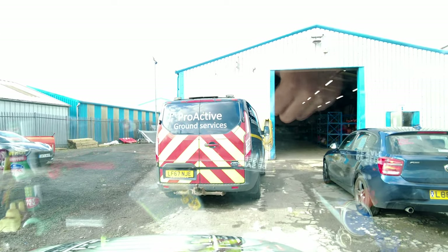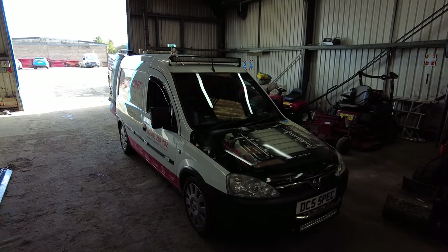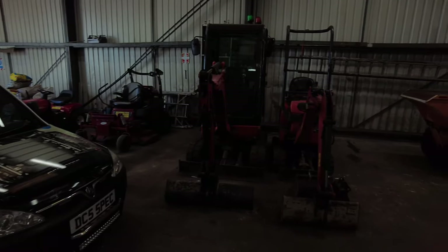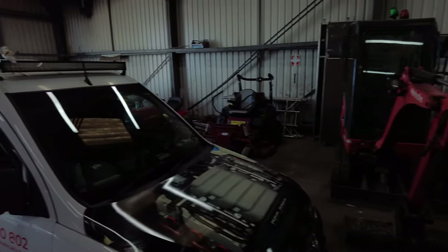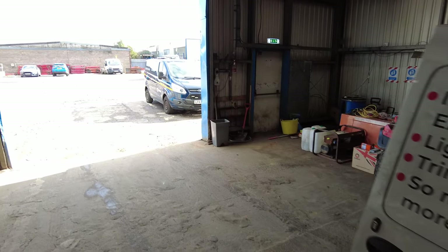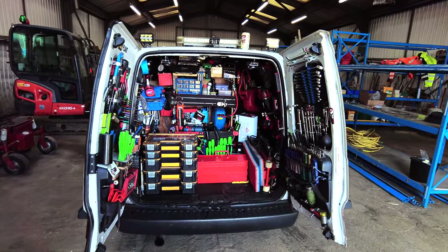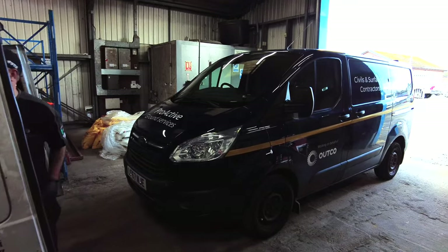We've arrived. We've got a few jobs today, the Transit's the main one. The combo as well. So the first job is the Transit Custom.